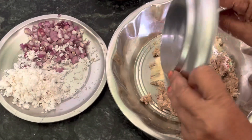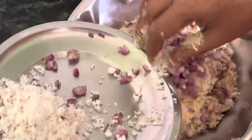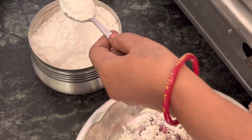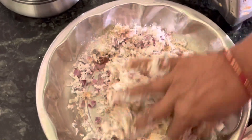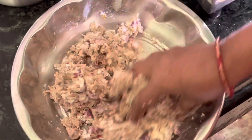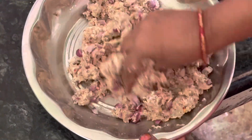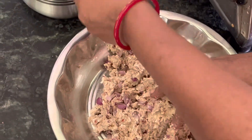Put the water on the pan. Add 1-2 minutes of water. Put a little bit of salt in the pan.